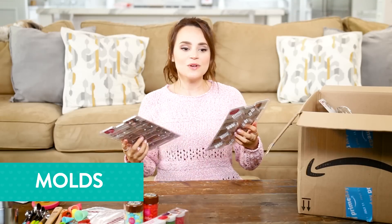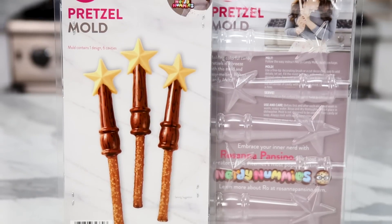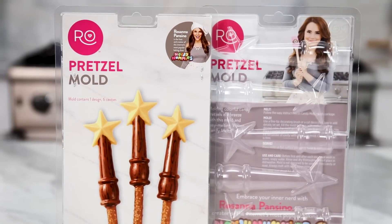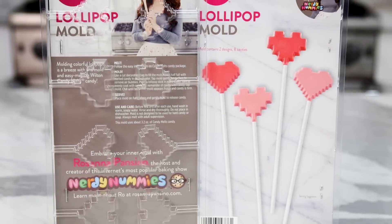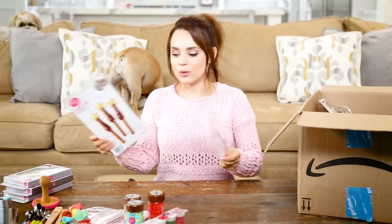On to the molds! We've got some pretzel molds and lollipop molds. These ones look like little wizard or fairy wands, and these ones are 8-bit and 16-bit heart lollipop molds. And we have more molds.